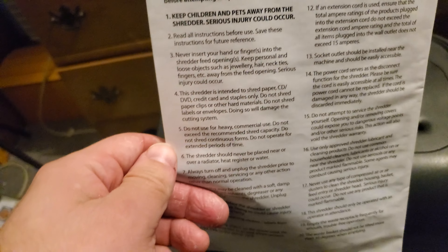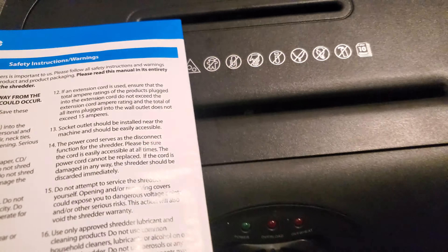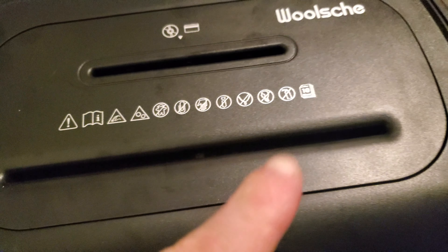The back of the manual is basically a third reminder of all these rules. They want to make these shredders idiot-proof, and they sure did.